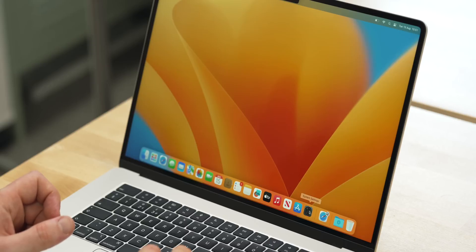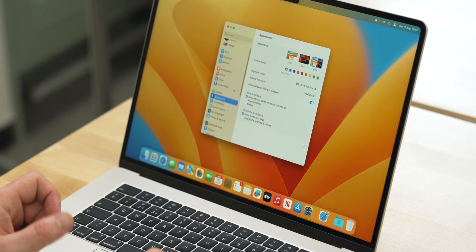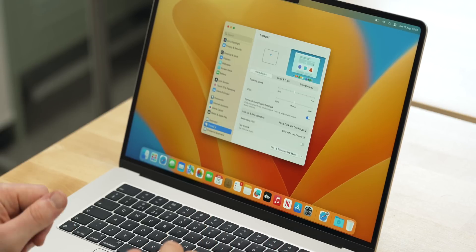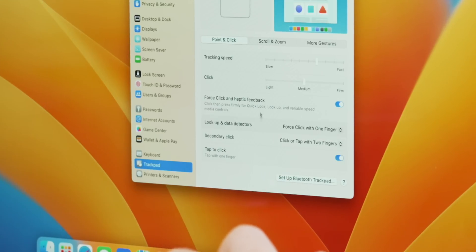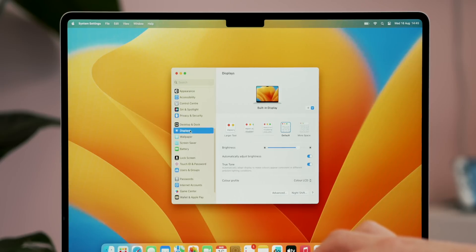The first thing I recommend doing when you get to the home screen is sort out some general settings. Head to System Settings and scroll right to the bottom to find the trackpad settings. I find the trackpad is really slow off the bat, so I love cranking that up to about 75% — it feels a lot more natural. The second thing I do is turn on 'tap to click', so you can just tap the trackpad like you would on a phone rather than physically pressing it.